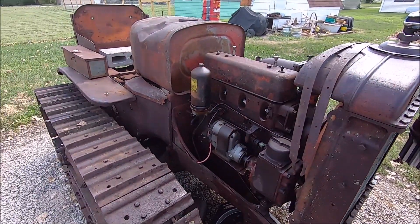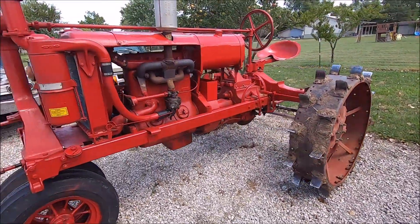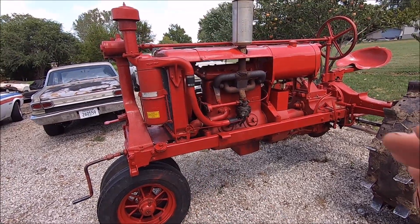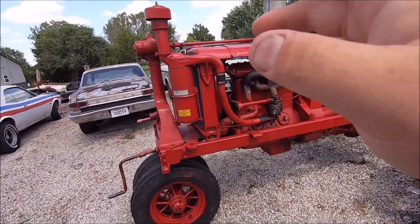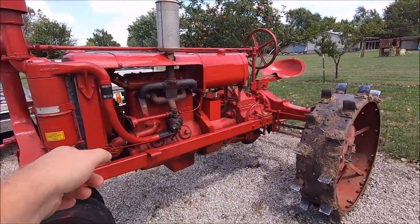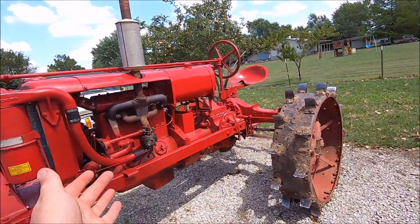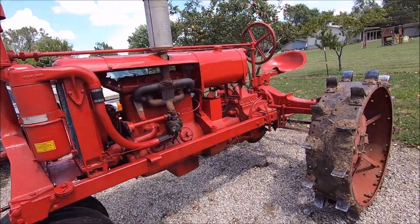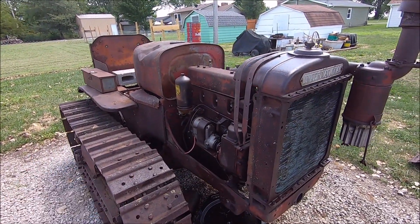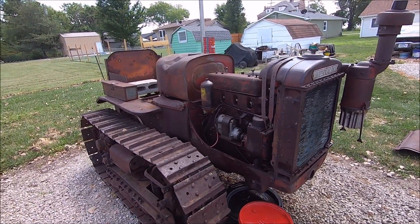I really hope this video helps someone out there and debunks some of the myths so people don't make the same mistake I did. This is an excellent machine — I do not want to gut it. But unless I can find the parts to fix this engine, that tractor will give its life so this crawler can move again. I know it's a pretty tractor — I just painted it — but this is a more deserving machine. I like this machine a lot more.